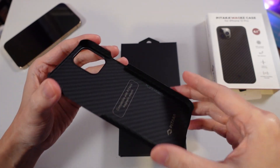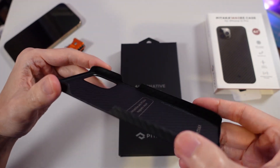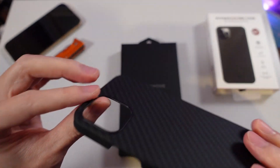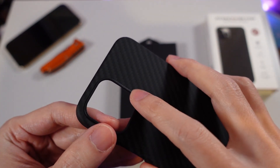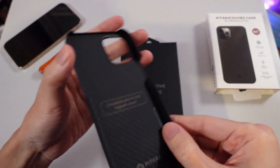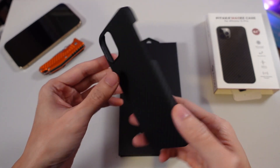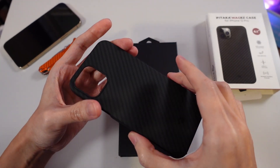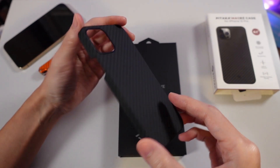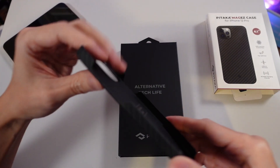It feels different — it doesn't feel like silicone, almost feels like cardboard to me, but it's probably a lot harder to rip apart. It looks very thin as promised. They have another similar model that is supposed to be half as thin as this — 0.5 millimeters instead of 0.85 — but this already feels very, very thin.